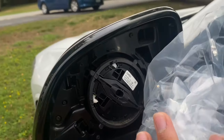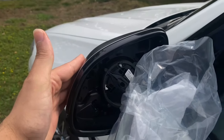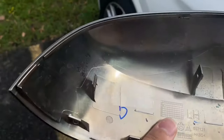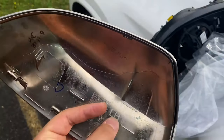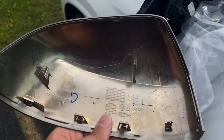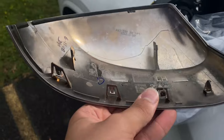With the mirror glass out of the way, we can see the clips behind the mirror cap. This should be a lot easier since we're not removing the turn signal — we just need to pop out those clips and take off the cap. There are two clips up top and a whole bunch along the bottom. What I did was undo the top two and then wiggle the cap off. It didn't take long and none of the clips broke, so I think that works.